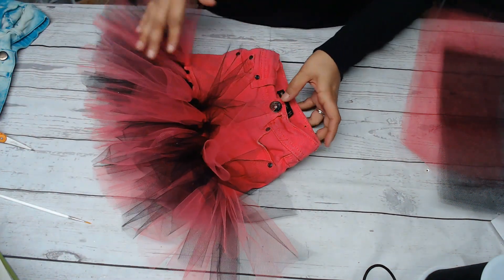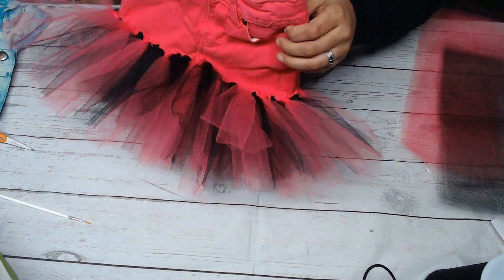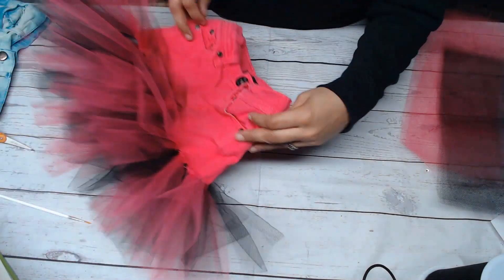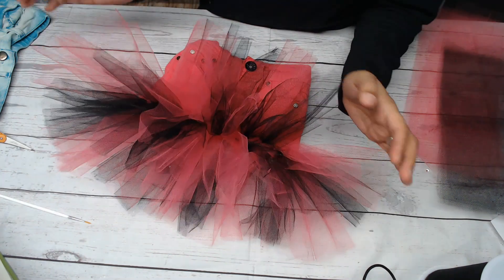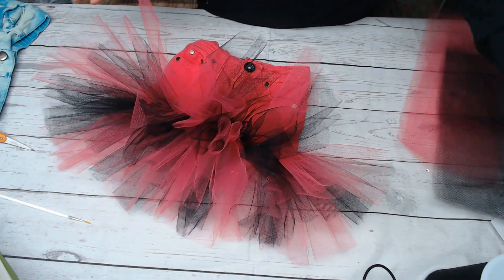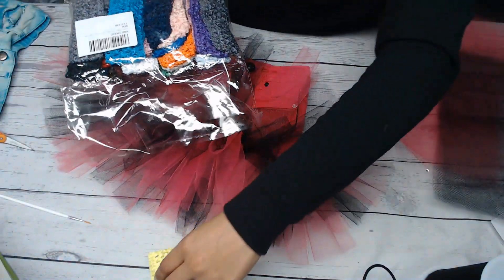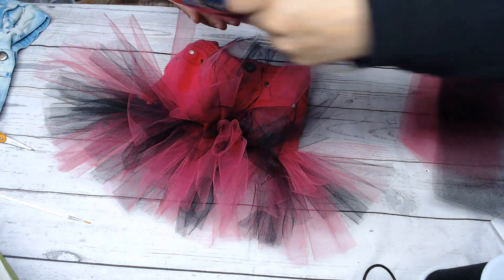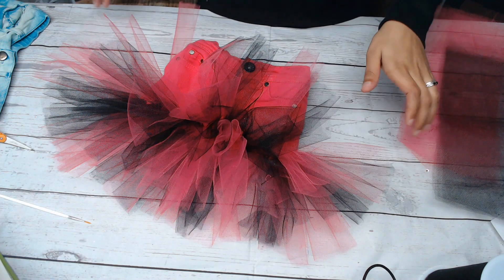Hey everybody, welcome back to Diva Style. What I have right here is an old pair of my daughter's jeans that she can no longer fit, and I just added some fun tulle to the end of it so that she can still wear it. I did this with no sewing at all, because you can add the tulle and sew it on, but I don't like sewing — it's too much work.